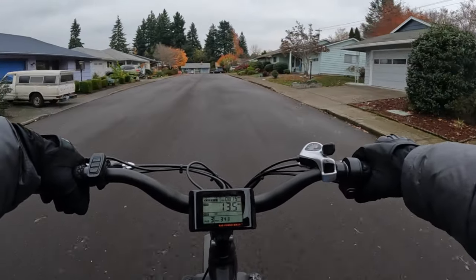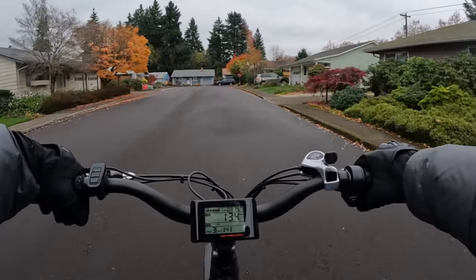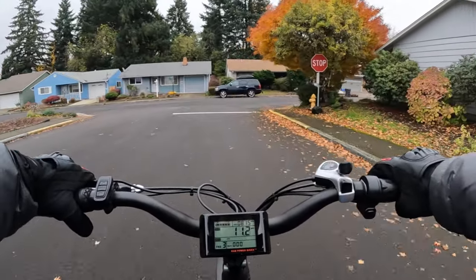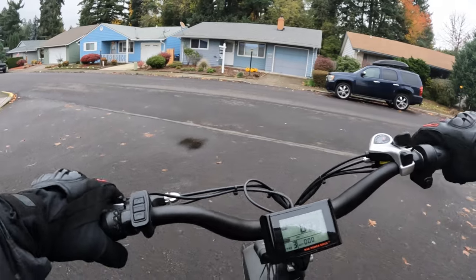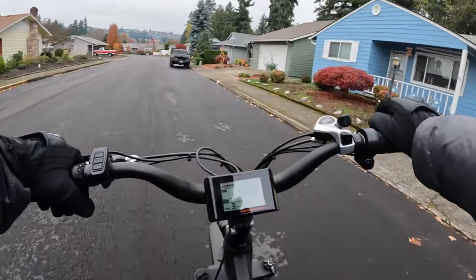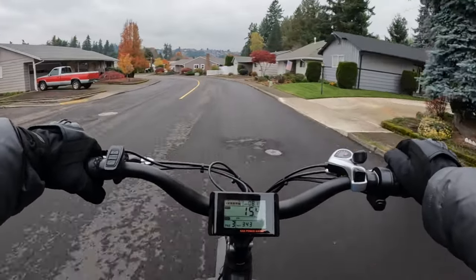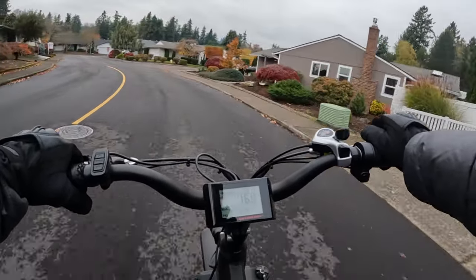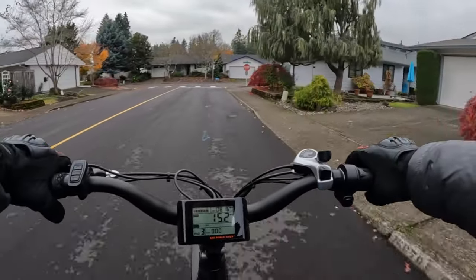Do as much research as you can — some deals are just so good it's hard to pass them up. When I got this one, I didn't really have a second bike to compare it to. When I did the research on it, this was the bike I thought was a good one. I had to make up my mind quickly because it was a Black Friday sale, and I pulled the trigger.